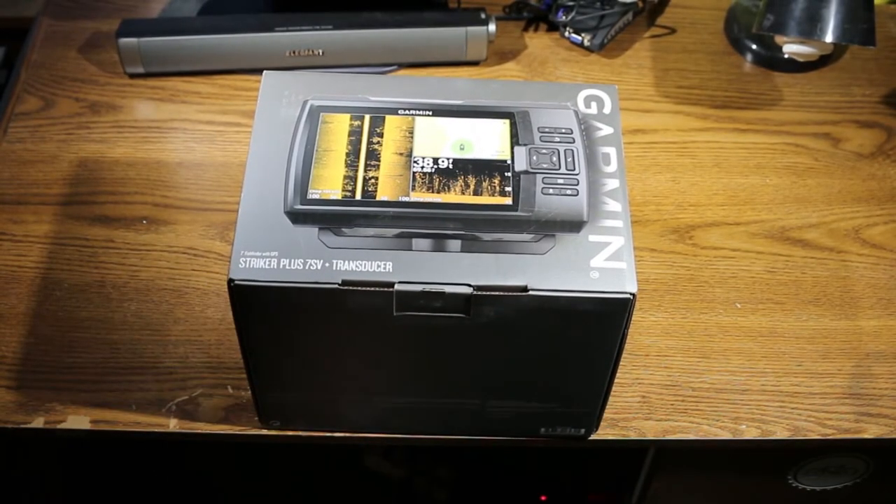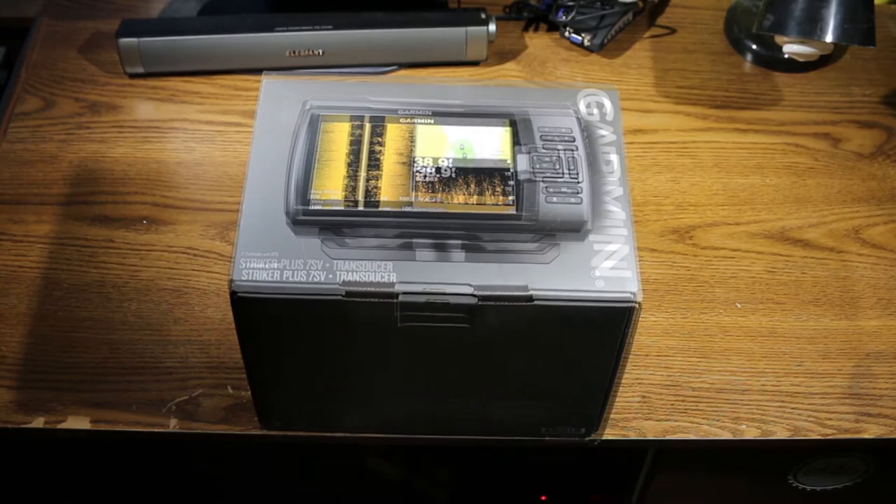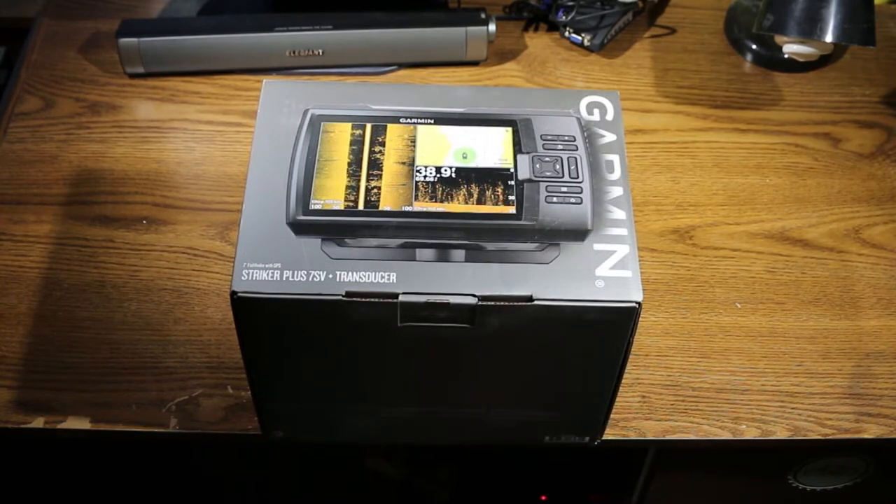So this is the Garmin Striker Plus 7SV. It's a 7-inch screen fish finder with GPS built in. It does use CHIRP sonar technology. If you're unfamiliar with CHIRP, it uses a wider range of frequencies and a longer pulse, so it can still view very deep water but gives you a lot more detail than traditional sonar.